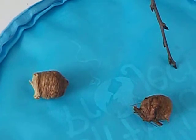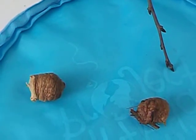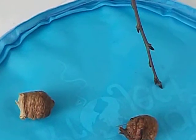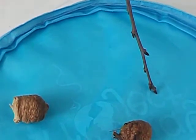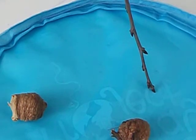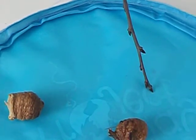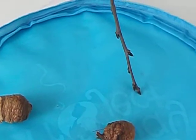They actually look like miniature adult praying mantises but without the wings. Once their exoskeletons harden, they begin to hunt for food. By late summer, the nymphs will grow to about three to four inches long, develop wings, and be able to catch large insects like crickets or grasshoppers every day.